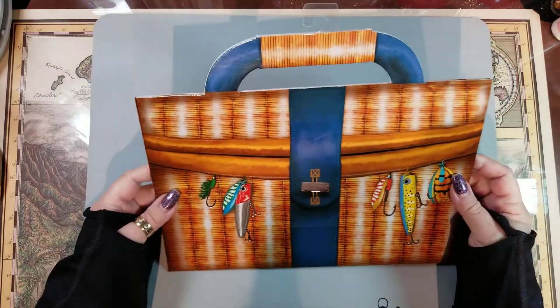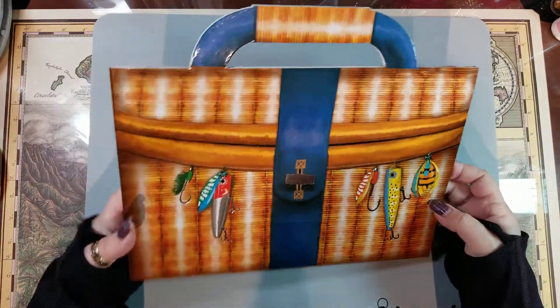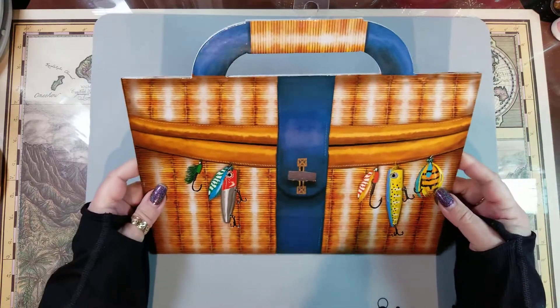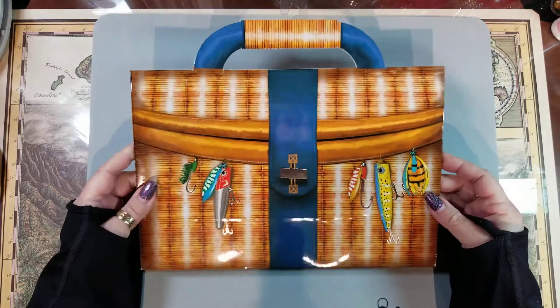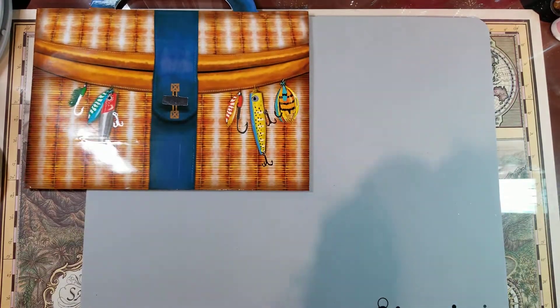I'm going to start off with this gift bag that was sitting on top. I picked it up for my son — he's an avid fisherman and hunter, does all the sporting stuff. I thought this would be a really cute future gift bag for him.